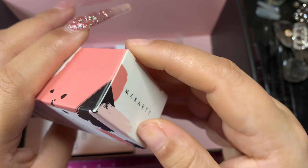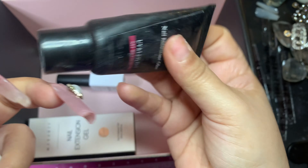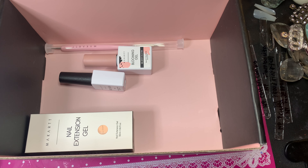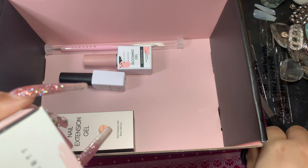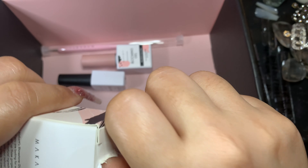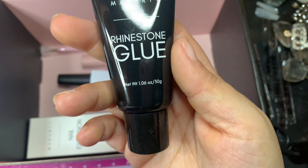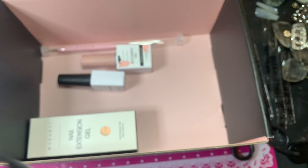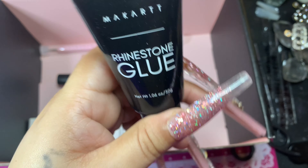Oh my god, I need this because look at my old one — it's practically empty. So I really need this and I need scissors too. Oh my god, my allergies are just horrible. And here it is, it's their new bottle — the one I have is their older one. So yes, I'm so glad this came in.